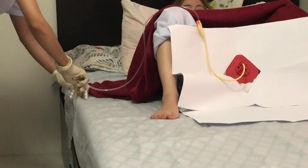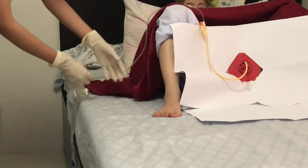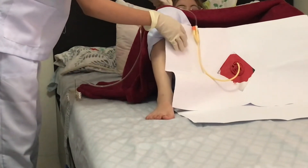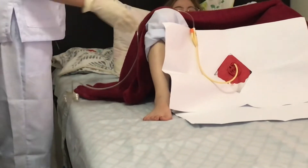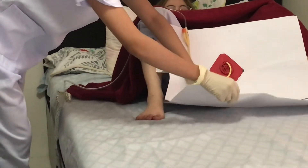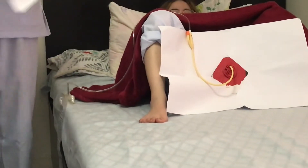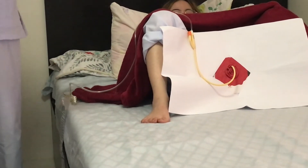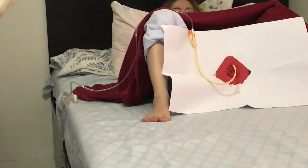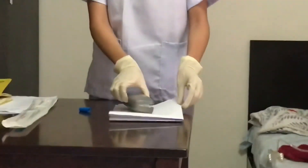Ensure the tubing is not kinked and secure the drainage bag to the bed frame below. Dispose of used supplies. Place the syringe in the sharps container. And then remove the gloves. Assist the patient to a comfortable position.